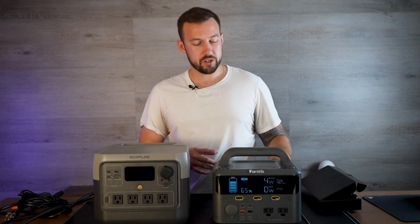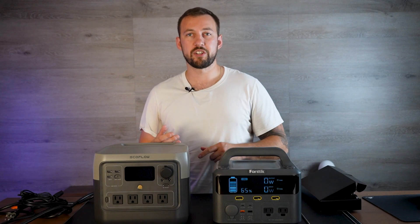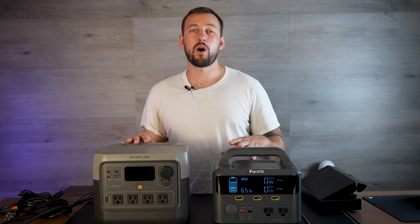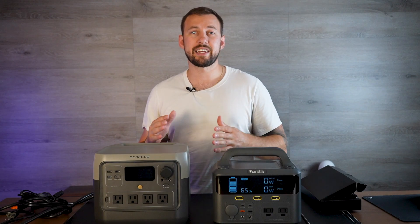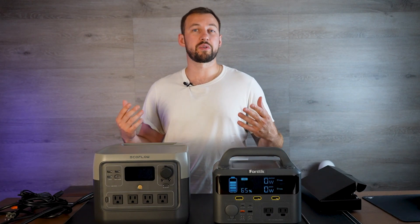Both of these can be charged through your car, through AC, and they also offer solar charging. You can get separate solar panels and they do have the correct hookups to make sure that you can set up the solar.